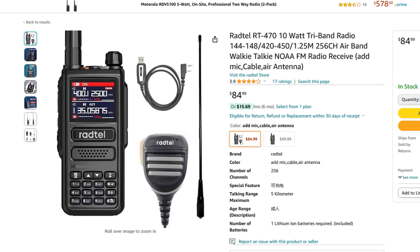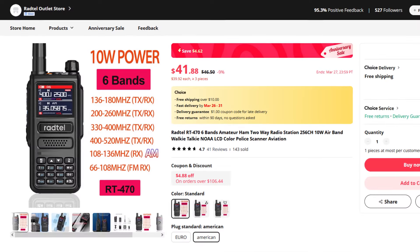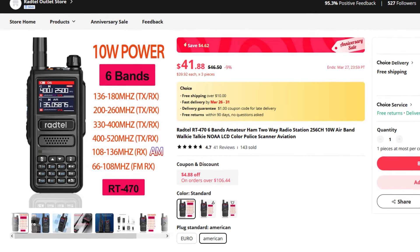This radio costs about $50, and when you get it for $50, you get the radio, a charging dock, a charger, and a cable. If you want to spend a little bit more money, you can get a kit that includes a better antenna and also a hand mic with the speaker built in — that usually goes for about $80 to $85 on Amazon. You can also buy just the antenna as a standalone item. You can get all this stuff on Amazon or on AliExpress; you'll save a little bit of money on AliExpress but it's going to take a little bit longer to get to you.